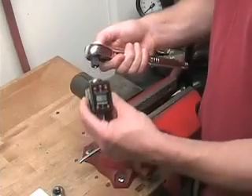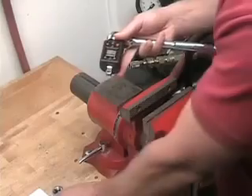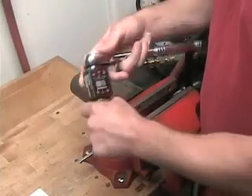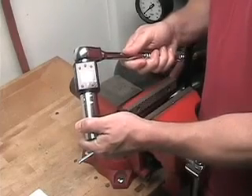Next, select and insert a ratchet into the square drive opening on the top of the unit. Then, select and attach the desired socket into the square drive fitting on the bottom of the adapter. Your ratchet is now ready for use as a torque wrench.